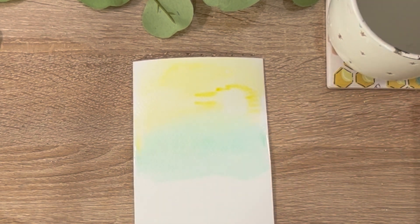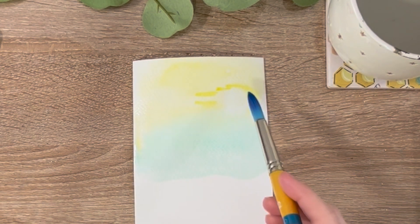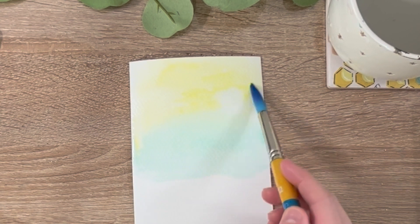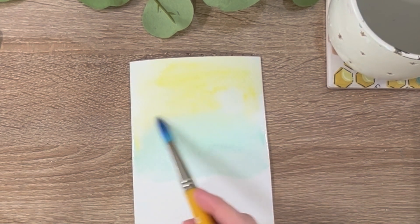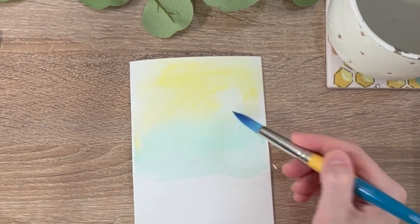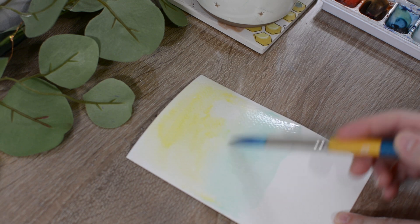I'm going to take a little bit more of my yellow and I'm going to tap that in around the sun. My paint is already drying so I'm going to take more water on my brush just to be able to blend this out so it doesn't look so harsh around our sun.